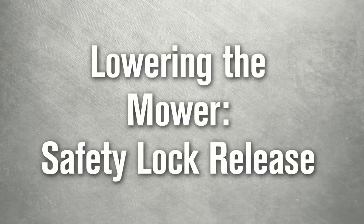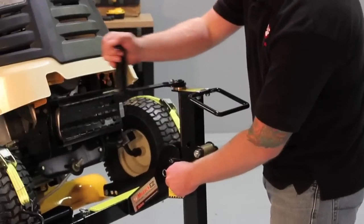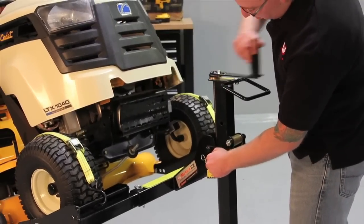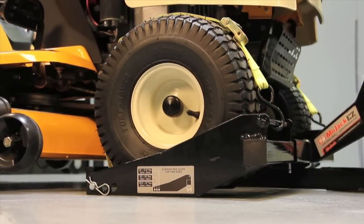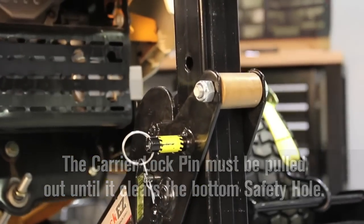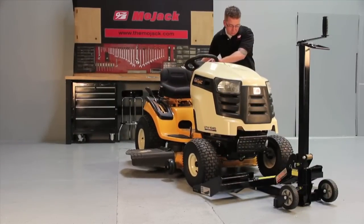When you are ready to lower the mower, remove wheel chocks and release the parking brake. Pull and hold the carrier locking pin out and turn the crank handle counterclockwise until wheel pads are firmly on the ground. Note: the carrier locking pin must be pulled out until it clears the bottom safety hole. Remove the safety straps and roll the mower off the wheel pads.